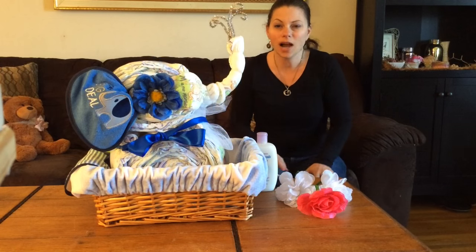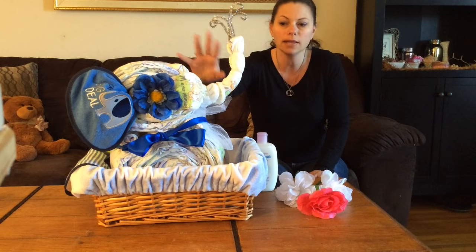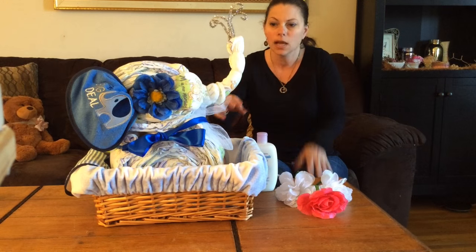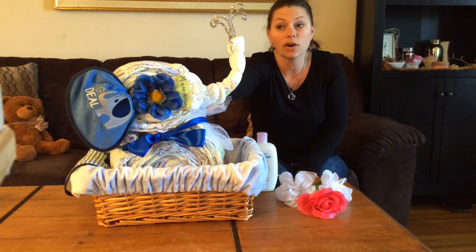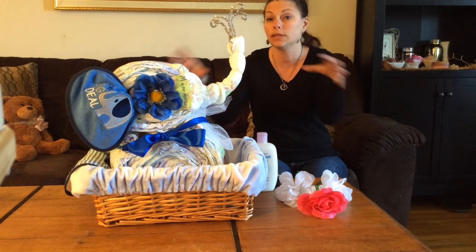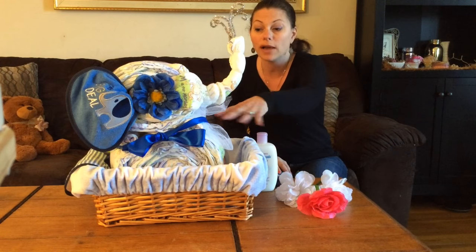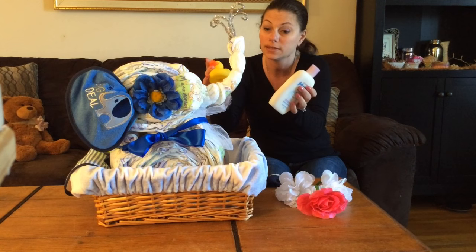Hi there, it's Crafty. I just wanted to add a couple of pointers. When you make the head and the body, make the diapers as tight as possible so that it can stand up better. I added a couple of diapers in there to help hold up his head — that's the hardest part, getting his head to stand up. If you're going to travel with him, definitely put him in some cellophane, preferably the kind that seals. Also, you have a basket, so if you wanted to add some baby items in there, that's always a nice touch.